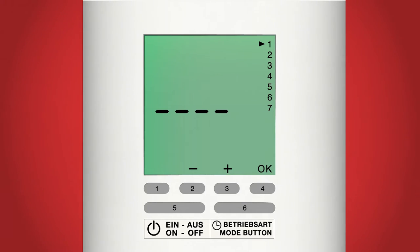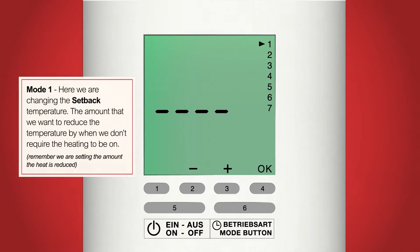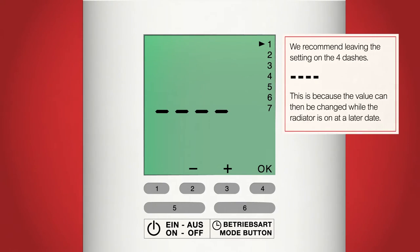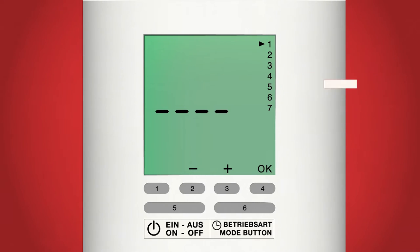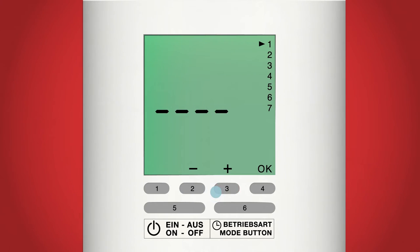The first setting is the setback temperature. This will set an amount to reduce the temperature of the radiator by when you are out or go to bed, preventing the radiator from having to work harder to reach the desired temperature and taking less time to reheat the room. However, we highly recommend leaving this on the four dashes as this provides much more flexibility when using the radiator later on. If you have accidentally changed the setting, use the plus button, button 3, to return the value to the four dashes. Now press OK, button 4.